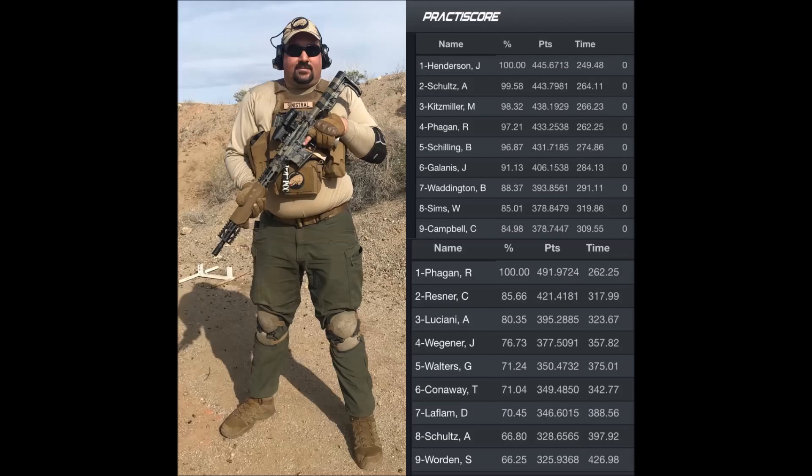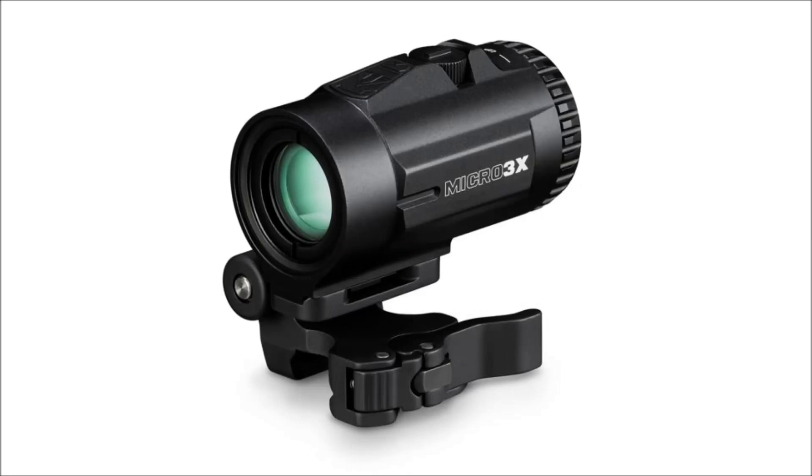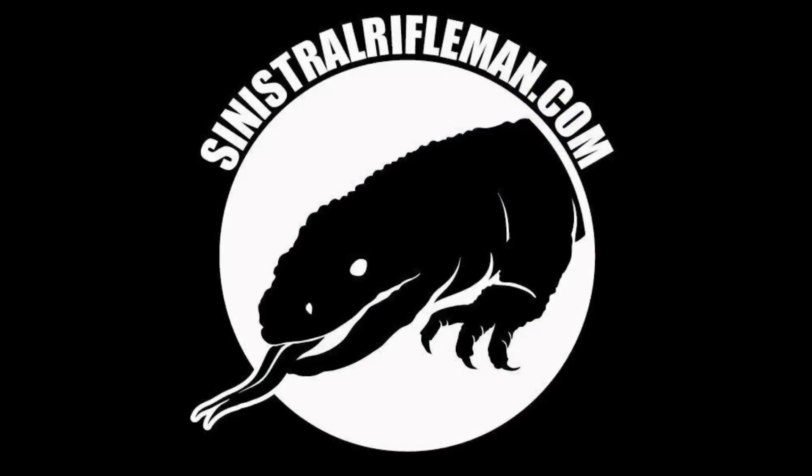I'd say this is a successful test of the Vortex Micro 3x Red Dot Magnifier. It more than allowed me to hold my own against other competitors using variable optics in a match format that tends to favor them. The Vortex Micro 3x Red Dot Magnifier truly is the best red dot magnifier I've used to date. If you shop around online, you can find them for under $300 currently, making it an incredible value for all the features it comes with. The optical clarity is not surpassed by anything else in its price range, and everything the mount offers makes it much more usable than buying another magnifier and a supplementary mount from another company. Vortex definitely has a winner on their hands with the Micro 3x Magnifier, and I will personally be picking up another one that will have a permanent home on one of my rifles. Thank you for watching. Come back again for more match and multi-gun competition content.